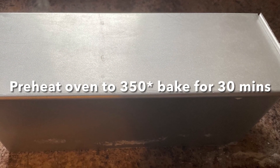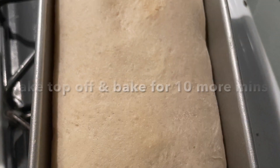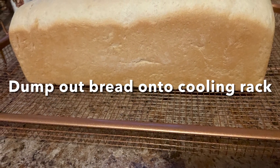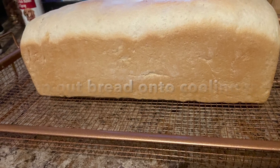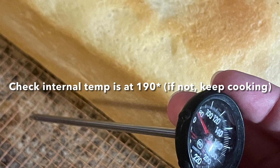Preheat the oven to 350 degrees and bake for 30 minutes once it's reached that temp. After 30 minutes, take the top off and bake for another 10 more minutes — that'll give the top a little crisp golden brown. Take it out of the oven, dump it out onto a cooling rack, and after a few minutes check the internal temperature to make sure it's at least 190 degrees.